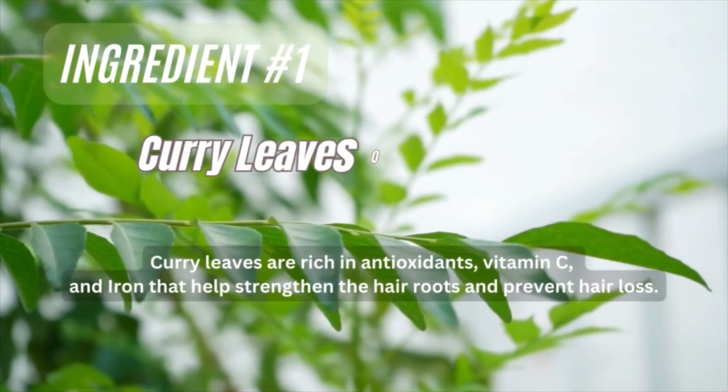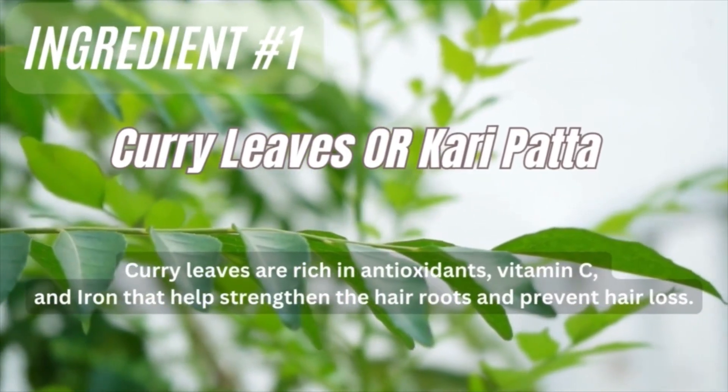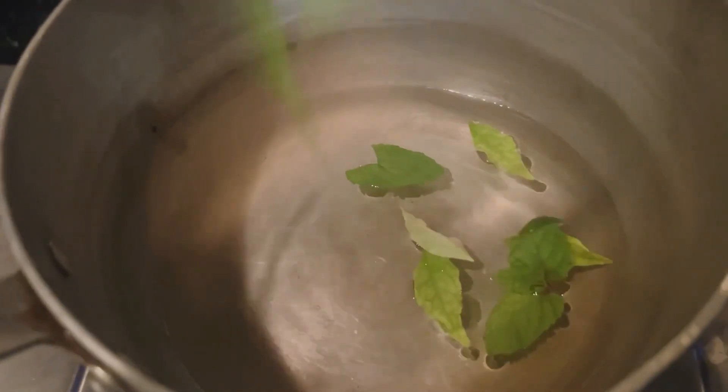Our first ingredient is curry leaves, also known as kadi patta. This helps by strengthening our hair roots and reducing hair fall. Add them in with 1 cup of water.